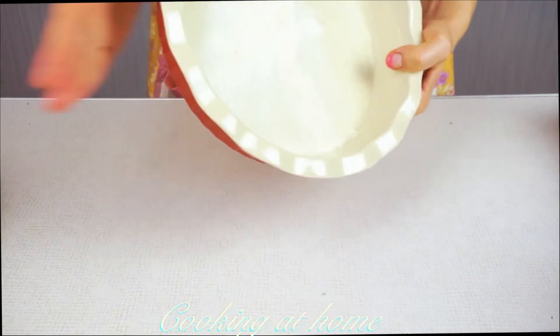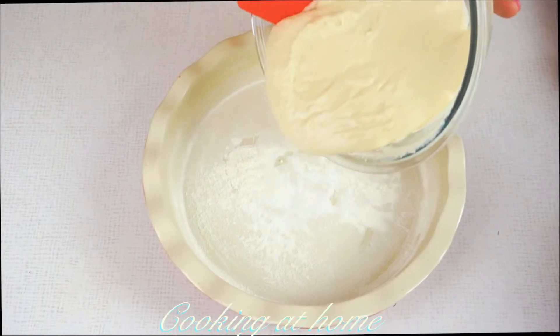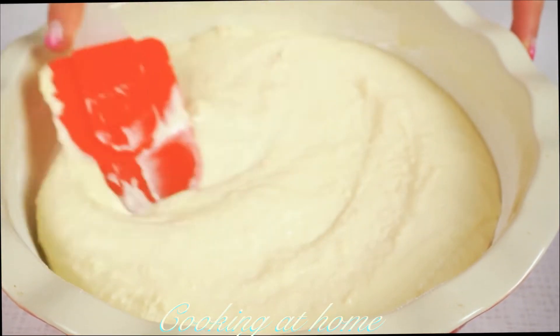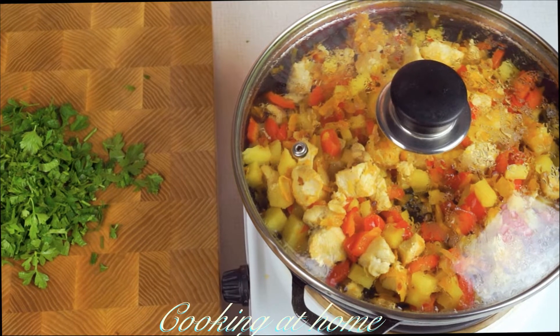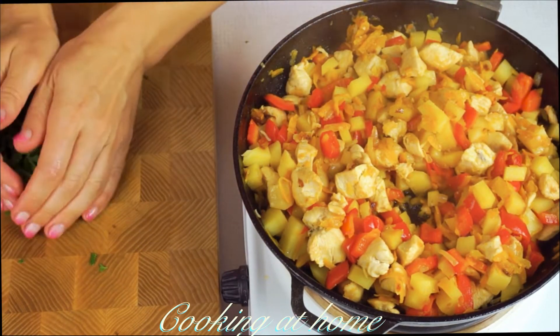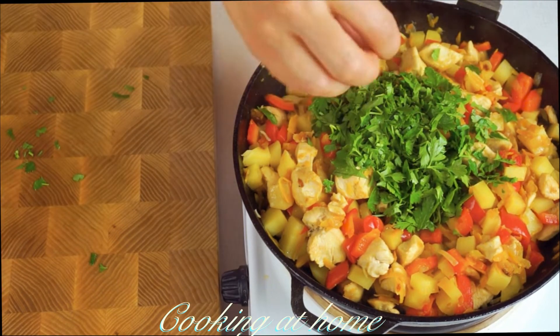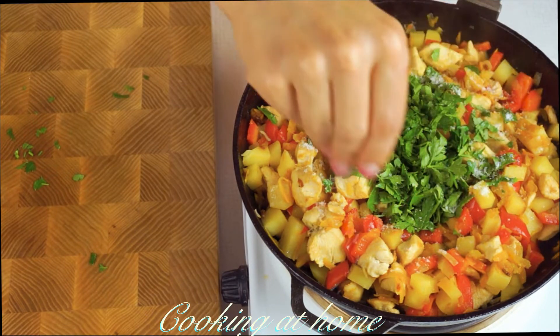Add some butter into the form and then some flour. Now add the dough and distribute it in the form. When the chicken and vegetables are done, add some greens like parsley, then add some salt and pepper.